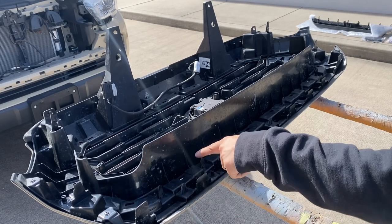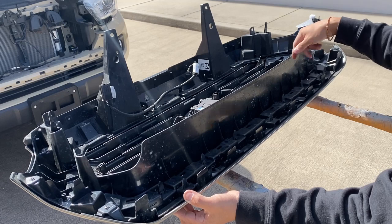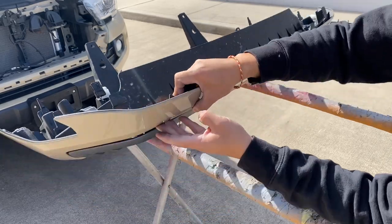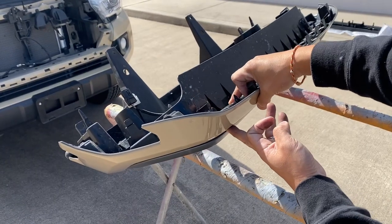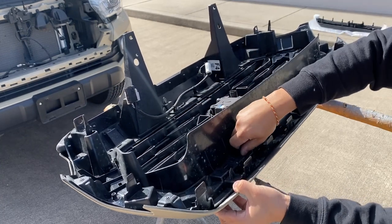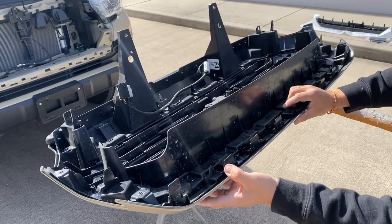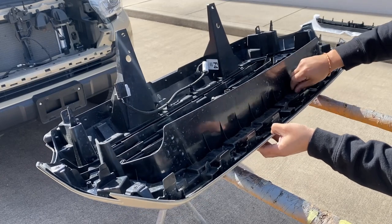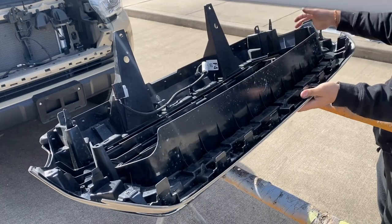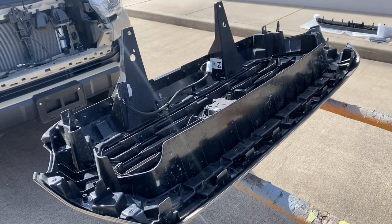Wherever you guys took off those screws, you're going to see these tabs right here — a few of them. You're going to start off with the corner one and release that one. Whenever I press down, I kind of hold it down with my finger — just keep pressing down. That just makes it not pop back up. There's more on the other side right here too.